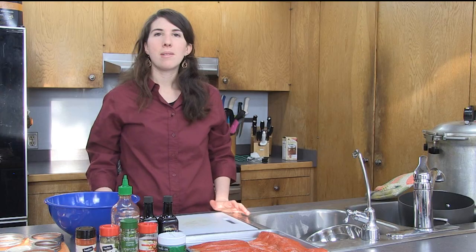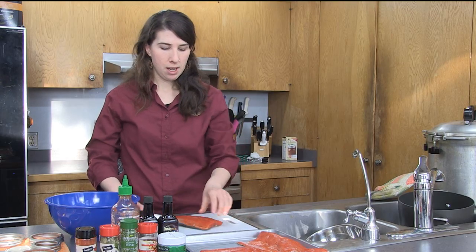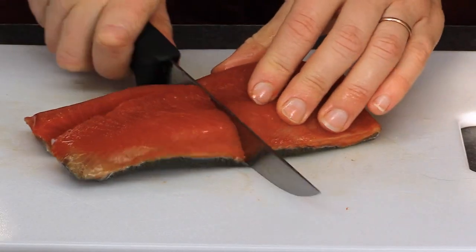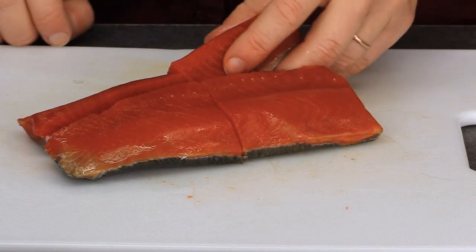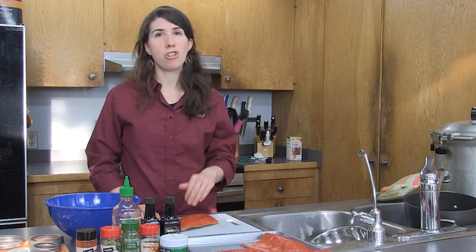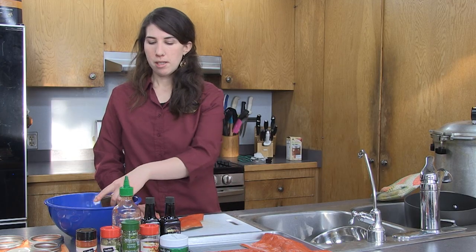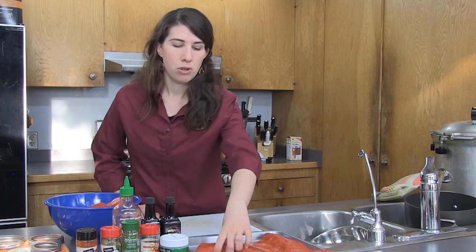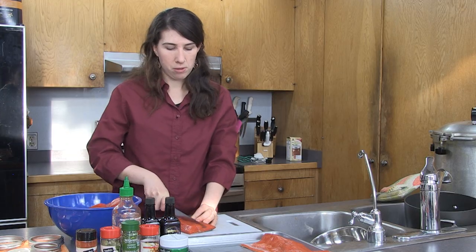Now that all of my jars and lids have been sanitized, I'm going to start cutting my salmon. I'm going to grab a fillet and make a cut right down the center, then another cut right here. I like my pieces so that I can stack them in the jars, so I don't want them to be too long. You can cut them in whatever way — just shove them in the jars, whatever works best for you. I'm also using bony pieces of salmon, because the canning process actually softens the bones, so you don't have to worry about picking out pin bones.